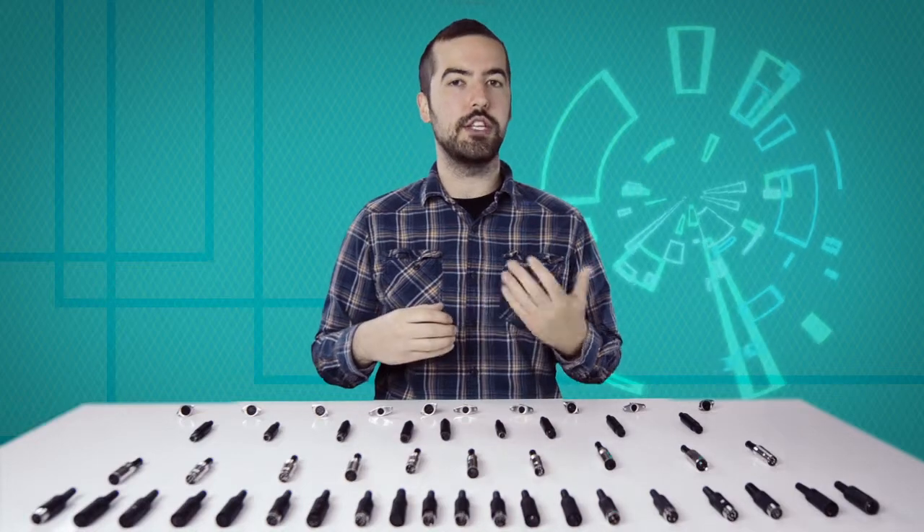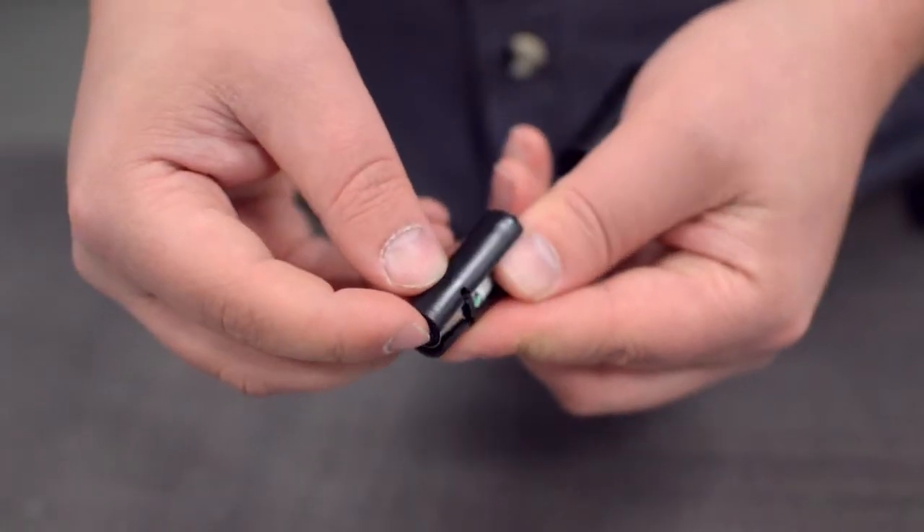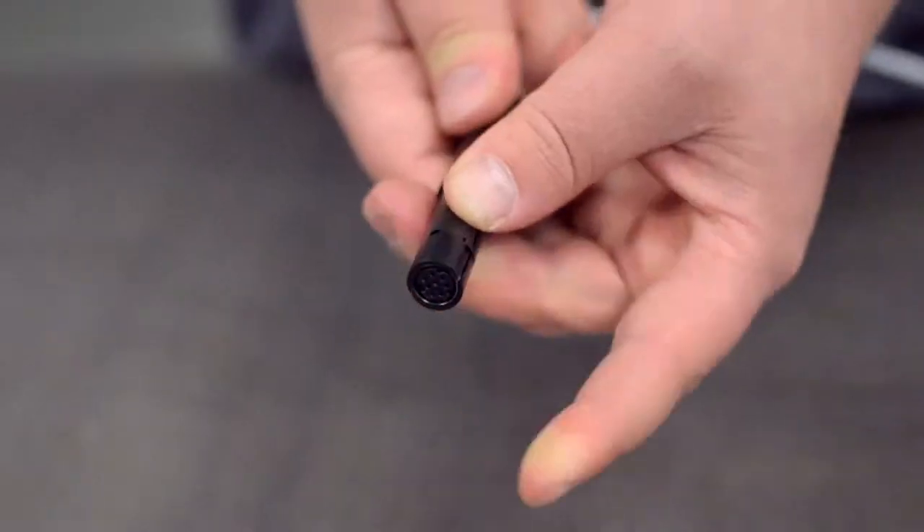Be aware there is not a standard wiring for DIN connectors, and the wiring can widely vary between different devices and applications. Please consult any wiring information you have available to determine which conductors should be wired to each pin. After you have soldered the necessary points on the connector, attach the plastic shell and slide up the boot.